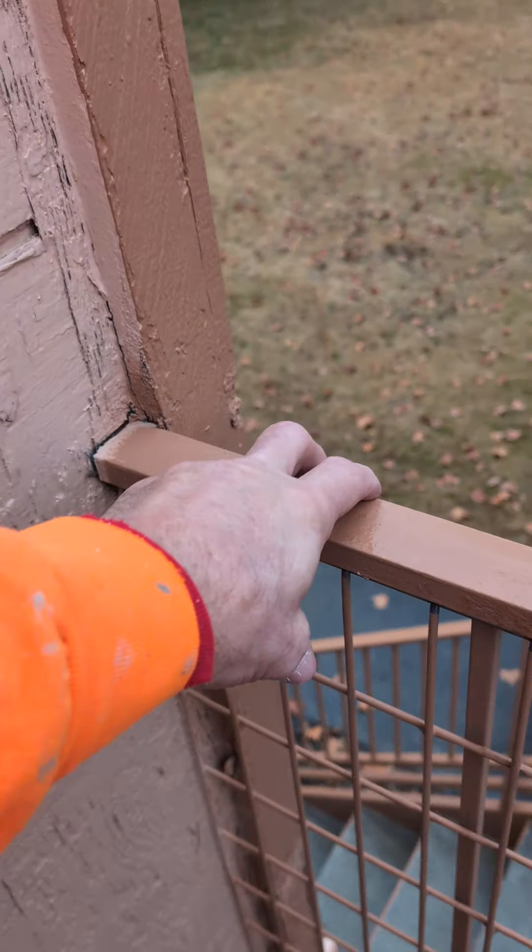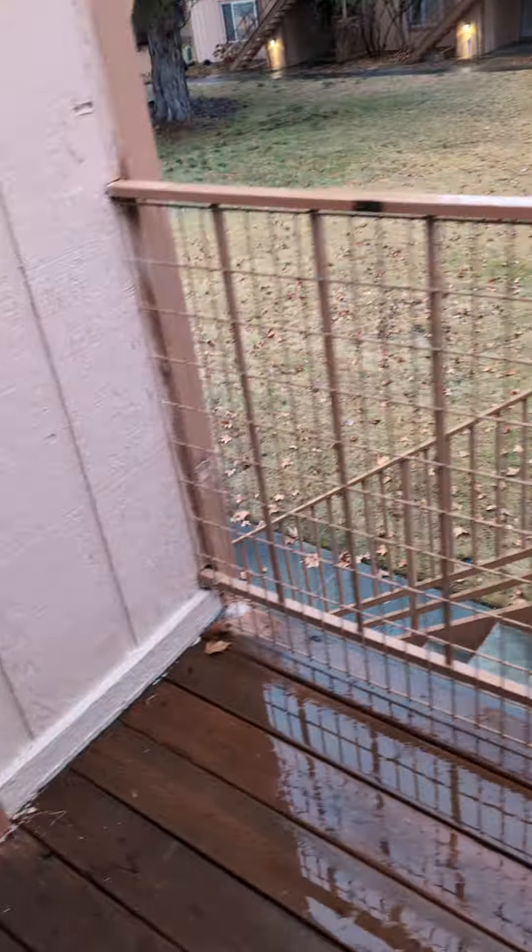This needs to be fastened a little bit tighter, but this is solid — totally solid wood. What a person needs to do is put a nailer here, back these out, and put a nailer in there for that handrail. That doesn't need to be replaced.